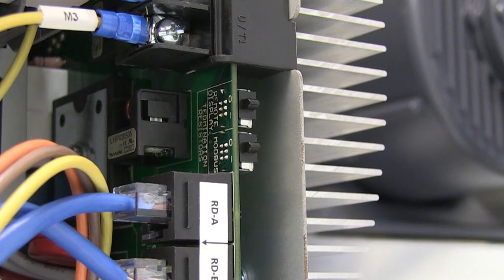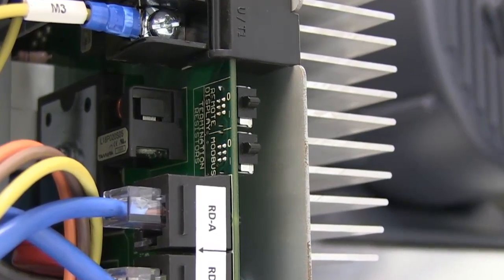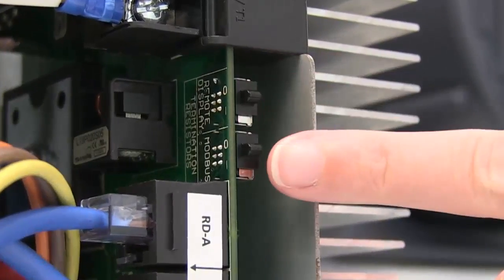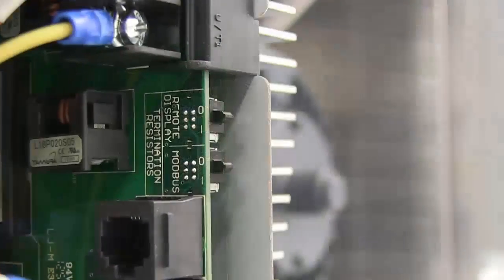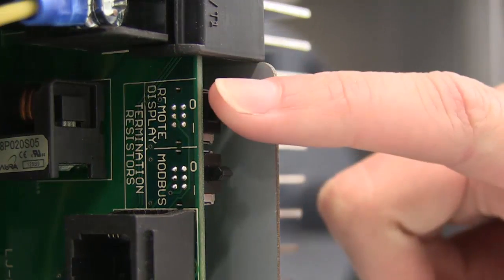Before commissioning your VFDs, make sure all the terminal switches are in the correct positions. On all VFDs in the chain except the last one, terminal switches 1 and 2 should be in the OFF position. The last VFD in the chain should have both terminal switches set ON.